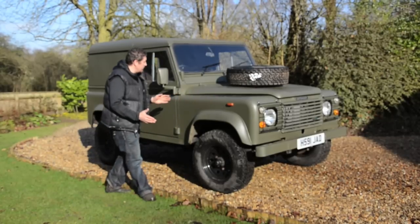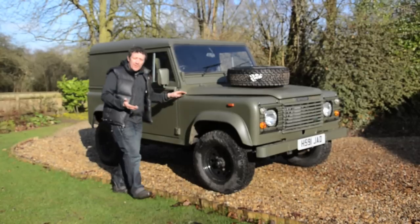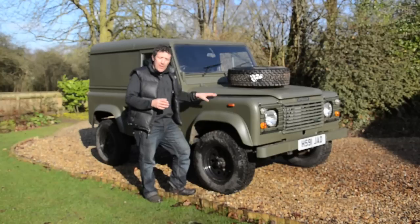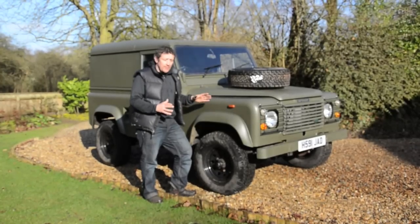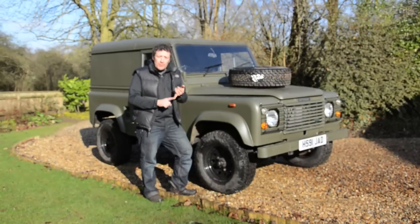Now obviously this vehicle to the untrained eye might look like an ex-military vehicle, but in fact it did start as a 90 county station wagon. The customer that we built this for has specifically requested that it look like a military vehicle on the outside with some more luxurious interior.